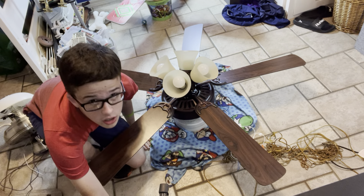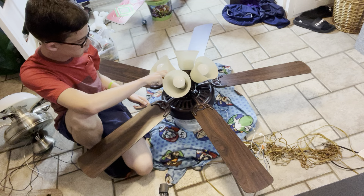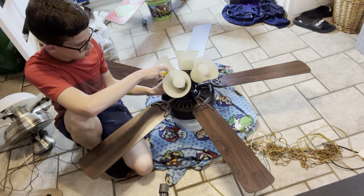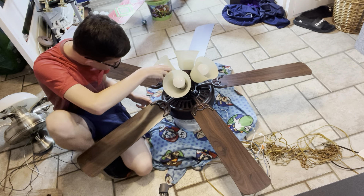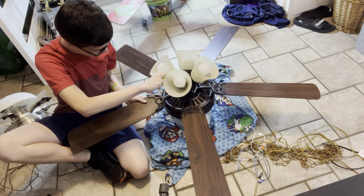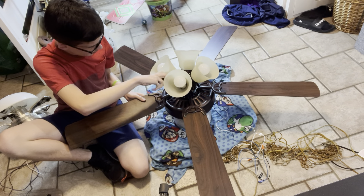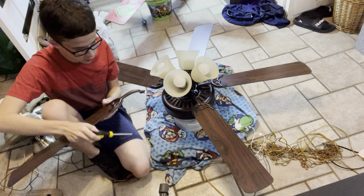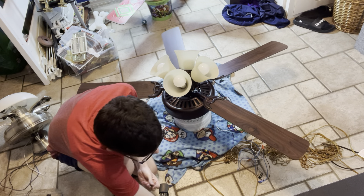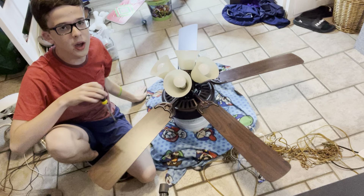First thing you always have to do is remove the blades. You don't have to take off the globes, but if you want to remove them, go ahead. I'm just going to keep them on. We're going to disassemble the fan blades. Alright, the first blade is removed — set it aside. Be careful not to lose these screws because I'm going to put them back on after this video.